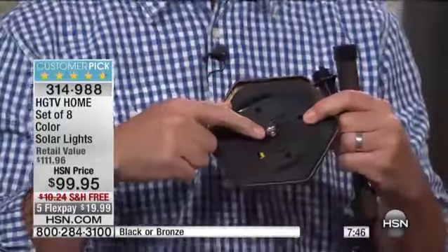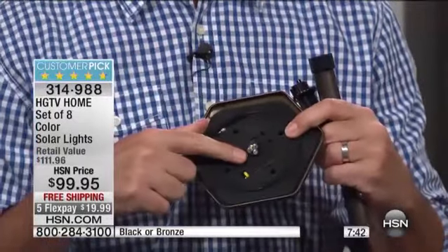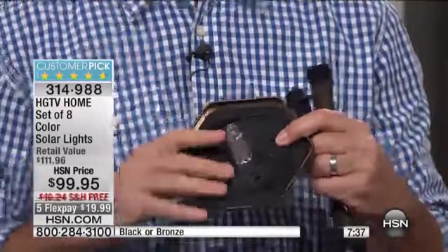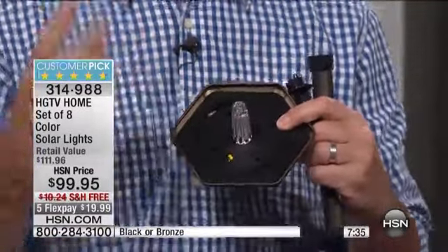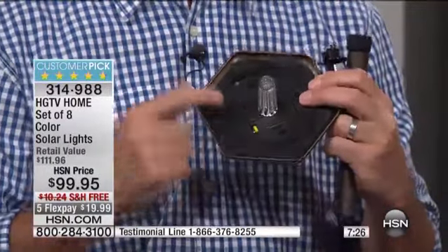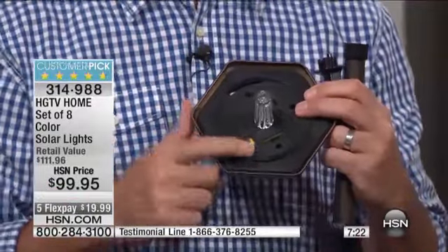The three things you want from solar lights: number one, you want a bright light. We have four different LEDs, one for each color. You're never going to have to change those — thousands and thousands of hours for each super bright LED, all intensified by that diffuser. Number two, you're going to want long run time. With this solar panel taking in all the energy of the sun and this high-capacity battery, you're not going to have to change that battery — eight to ten hours of run time every single night.